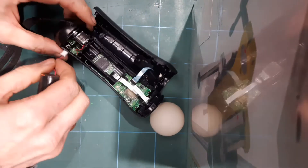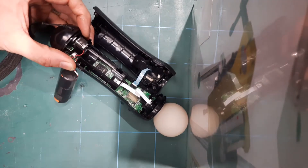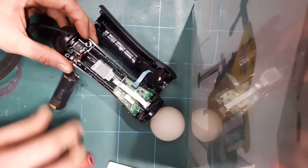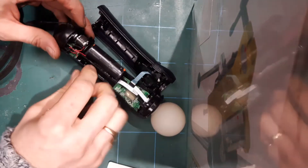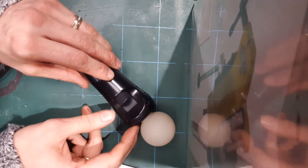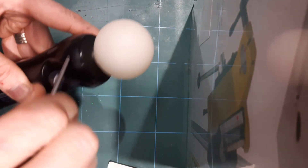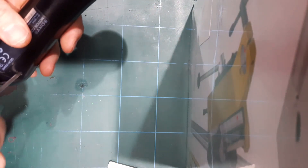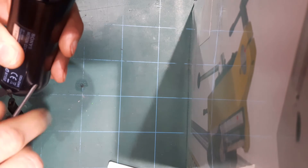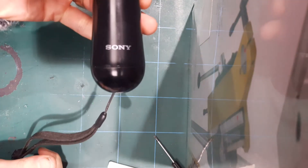Pretty straightforward from here — shove this connector back in there, like that, put the battery into there, like that, and put this back on. Put that on there, put that on there, put that on there — and there we go, all screwed back together.